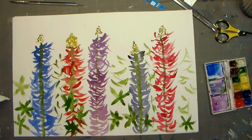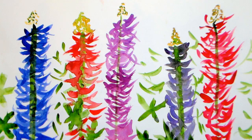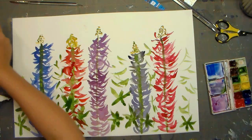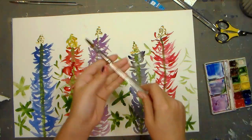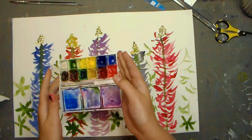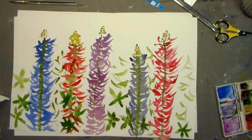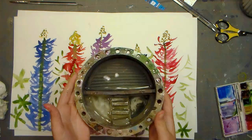Guys, this is Maisie from Crafty Twins, and today I'm going to show you how to make these colorful lupins. And this is a picture that we have of them, but I painted this. All you need is a watercolor brush, some watercolor paint, a piece of paper — I'm using a bigger piece of paper, but it really doesn't matter — and some water.